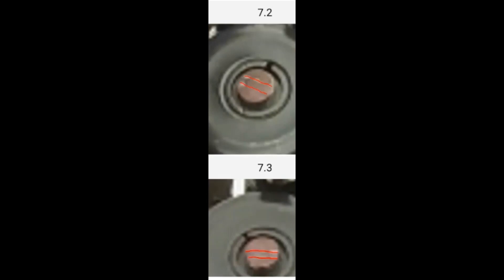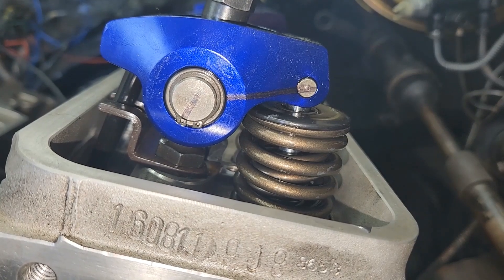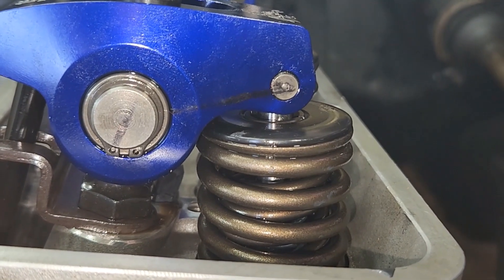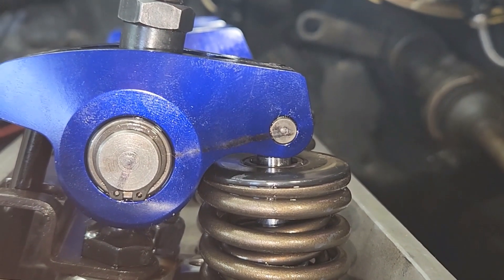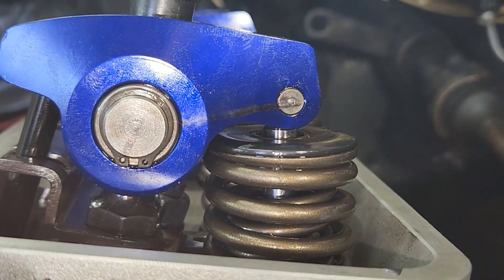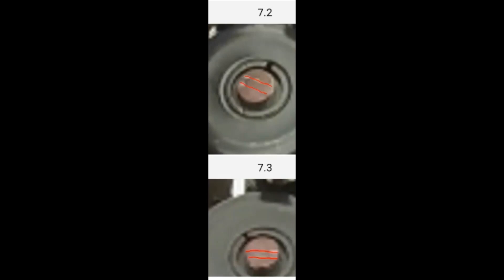When I went online looking up how to set the valve train geometry, there were a lot of different sites and videos. A lot of them said the most important thing was for the roller to be in the middle of the valve stem and have the smallest sweep centered. You put the rocker arm on, set the preload with the lifter down, turn the motor over, paint the back of the valve stem, and it makes a mark as the rocker goes up and down. I showed you the 7.2 and the 7.3 sweep.